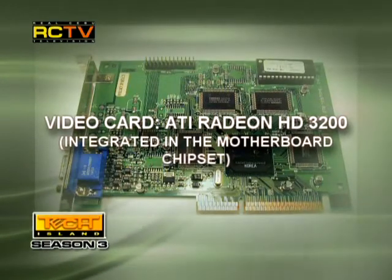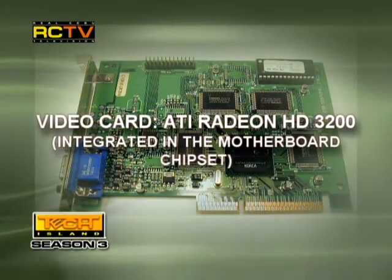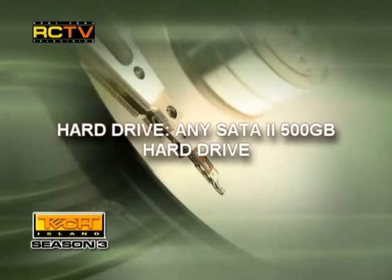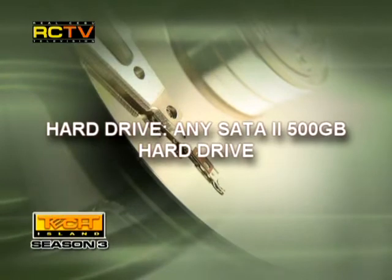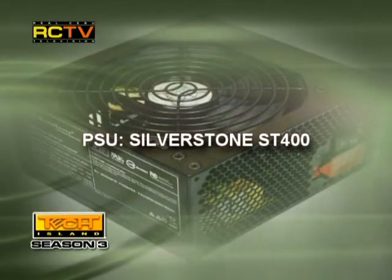The video card: the ATI Radeon HD3200 is integrated in the 780 chipset motherboard. The hard drive: any SATA 2 500GB hard drive. Of course, if you can go higher, the better — it really depends on the media you need to store. The power supply: the Silverstone SD400.